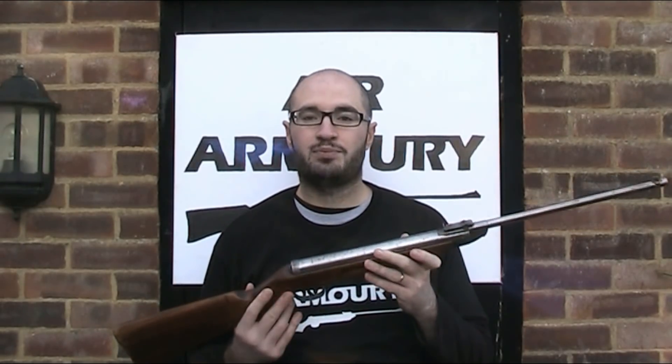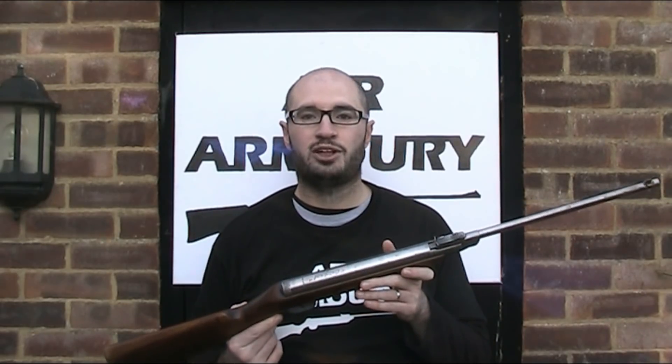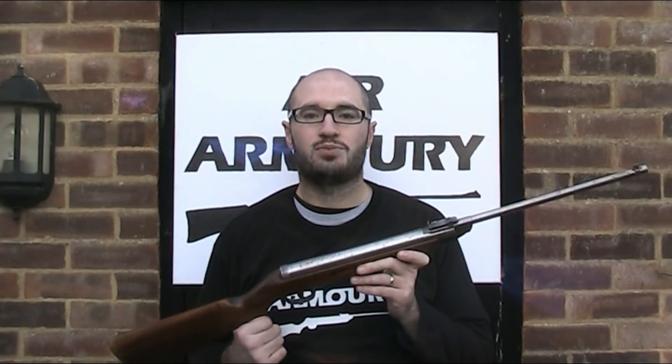So thanks for watching, I hope you've enjoyed the video. If so, be sure to like, comment and subscribe to The Air Armoury. And until next time, keep your arms in the air.